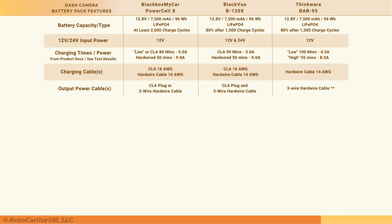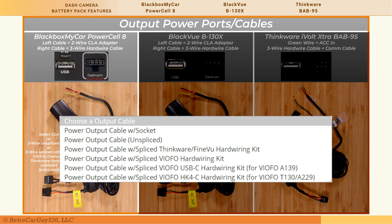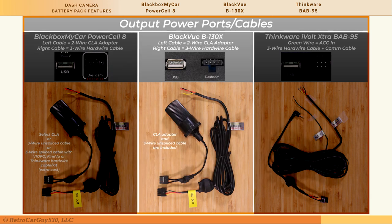For the Power Cell 8 output power cable options, there are two output port connections: a USB connection and a 4-pin Dash Cam Output connection where either a cigarette lighter adapter or 3-wire hardwiring cable plugs in. At purchase you choose which output cable you want — cigarette lighter adapter or 3-wire hardwiring cable. Versions spliced with vendor-specific dash cam hardware kits are available at extra charge.